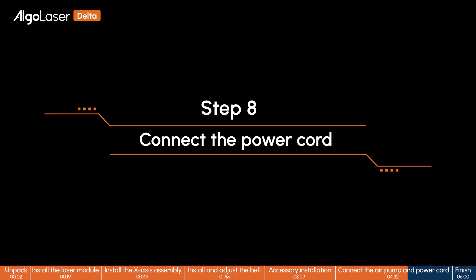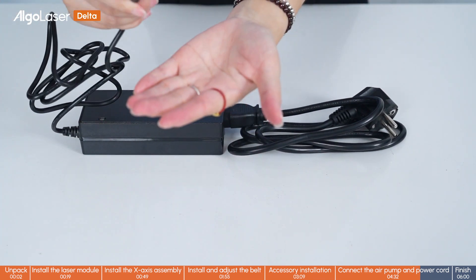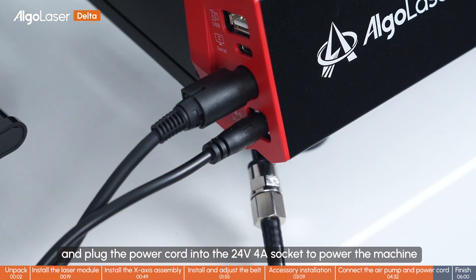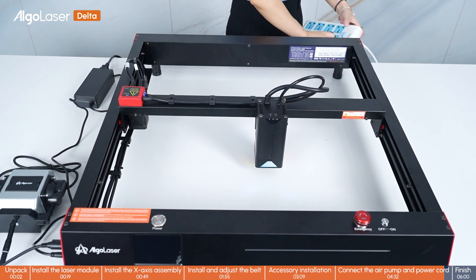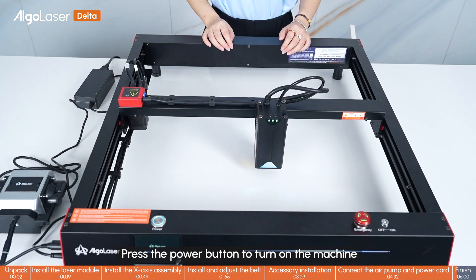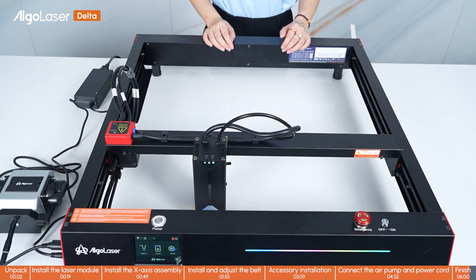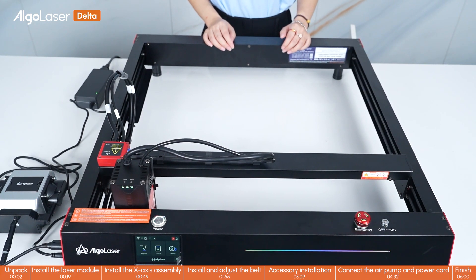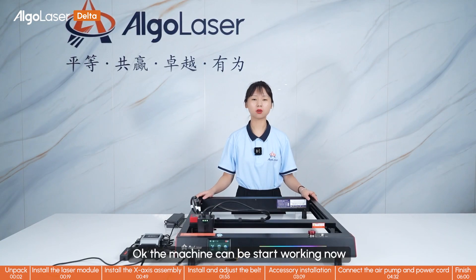Step 8: Connect the power cord. Connect the power adapter to the power cord and plug the power cord into the 24-volt 4-amp socket to power the machine. Press the power button to turn on the machine. The machine can now start working. Thanks for watching. Bye-bye.